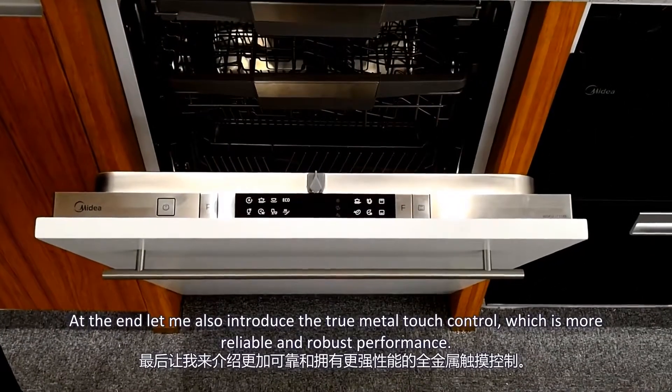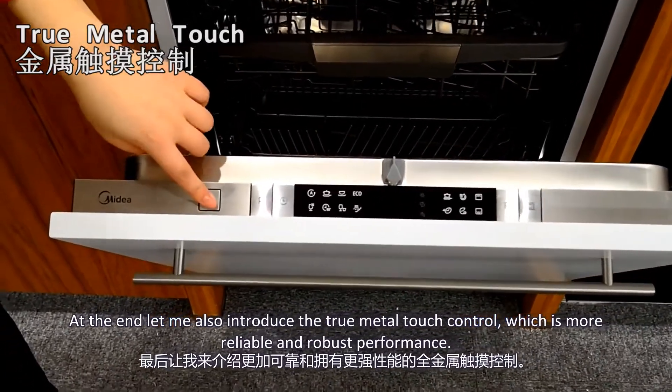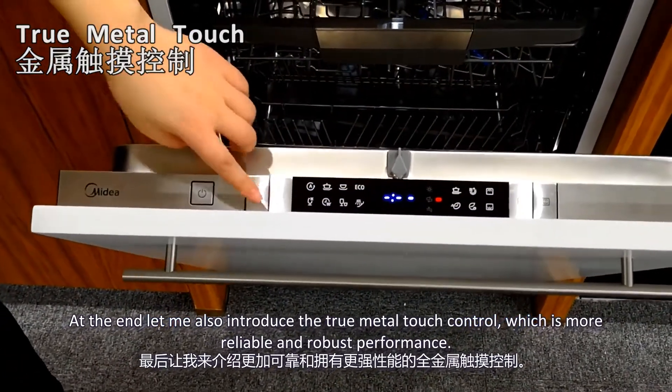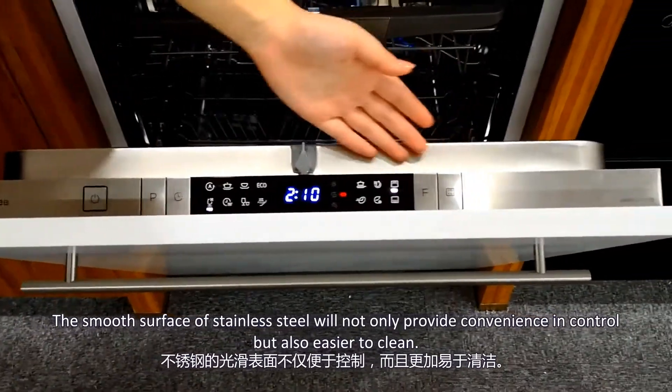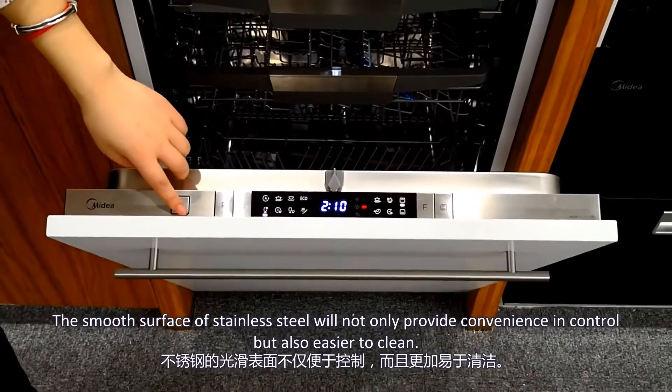At the end, let me also introduce the True Metal Touch Control, which offers more reliable and robust performance. The smooth surface of stainless steel will not only provide convenience and control, but is also easier to clean.